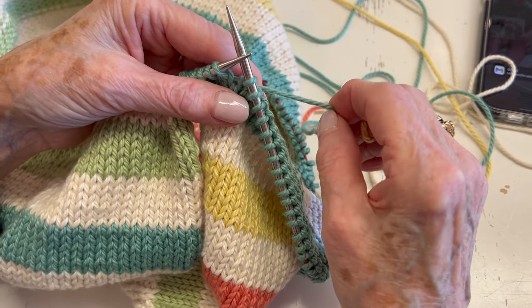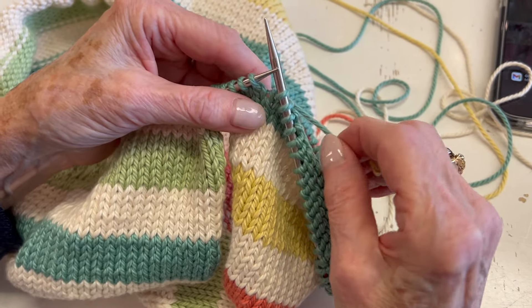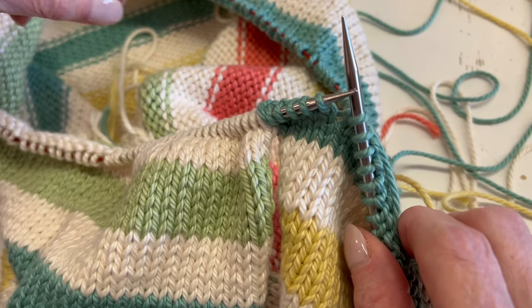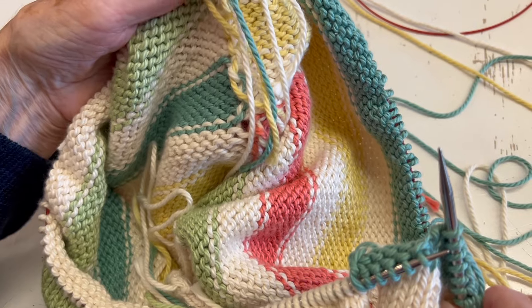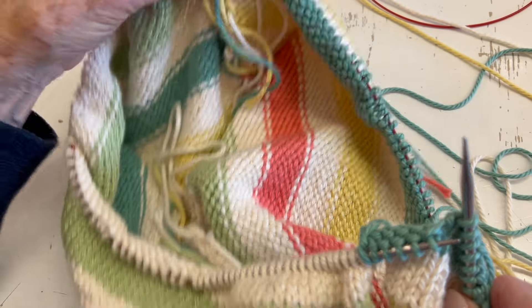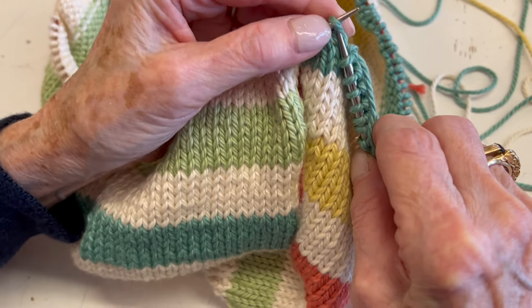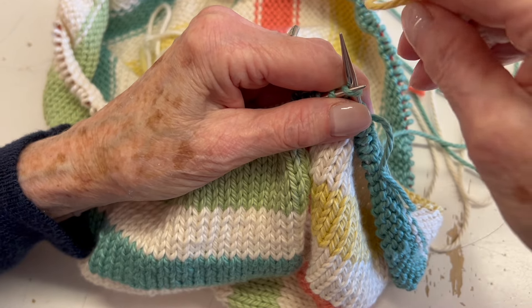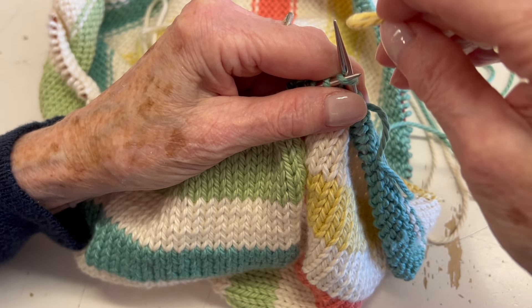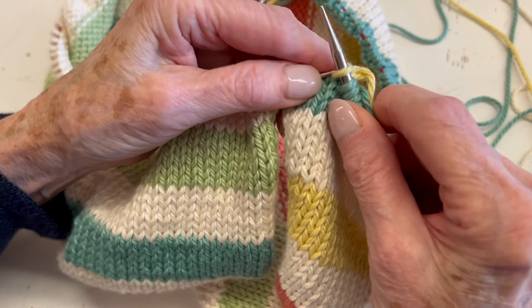This is a trick that I've been doing for a long time, and I noticed Stephen West does this too. Rather than weaving in ends after the fact when you have a ton of ends to weave in — which can be annoying — there is a method I use when adding new yarn or switching yarns. It's best to do this on a knit row if you can.